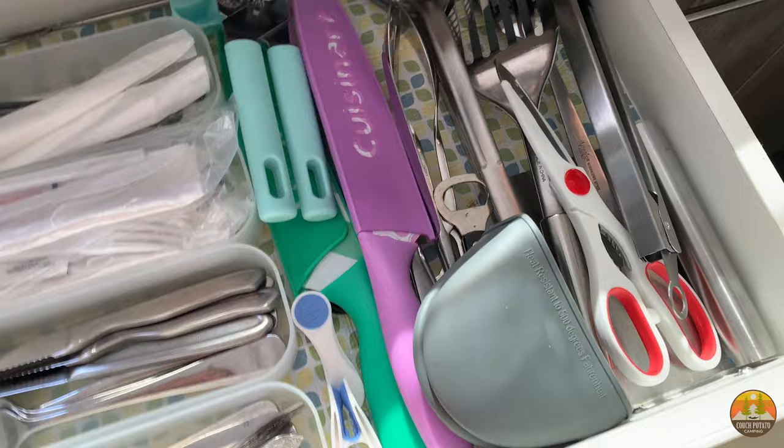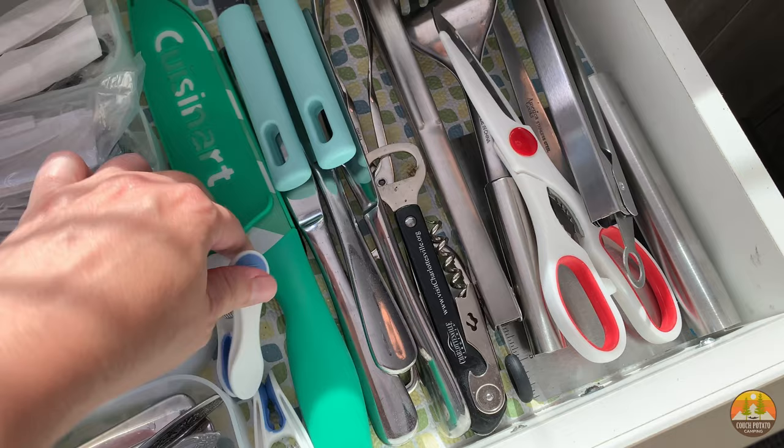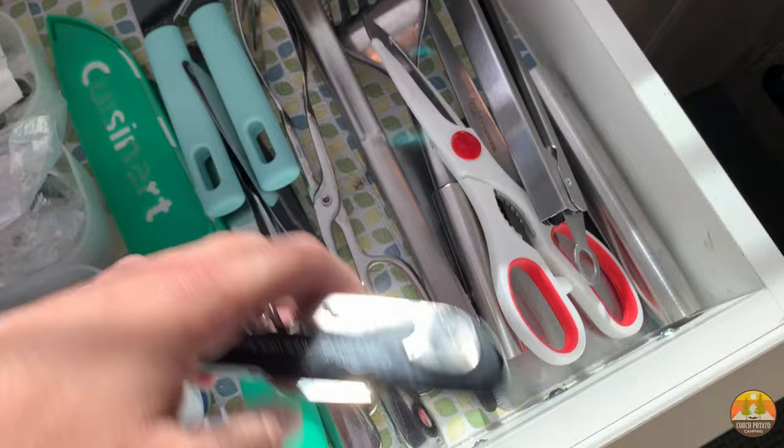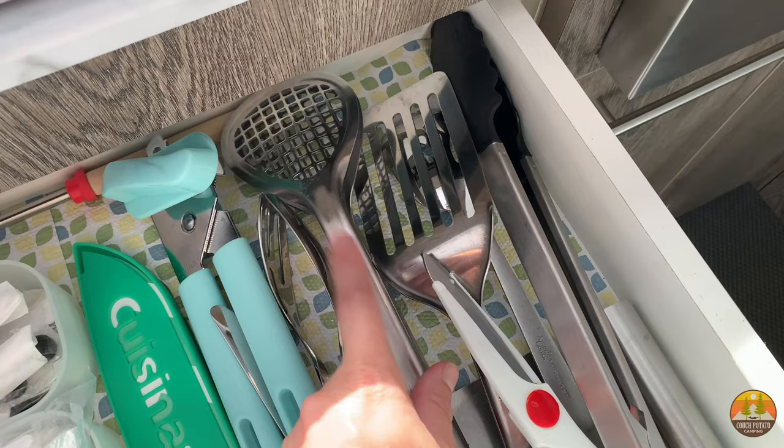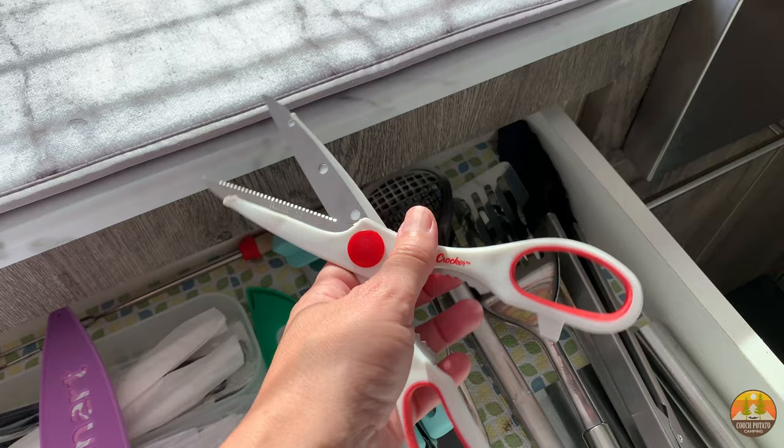Over here are all the kitchen utensils — we bring a couple of knives, a can opener (so important when camping), some clothespins, a wine/cork opener, bottle opener, and lots of kitchen tongs for grilling outside. I love these kitchen shears because they can open plastic packaging like on meats, cut foods instead of needing a knife, and also work as normal scissors.